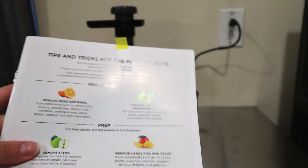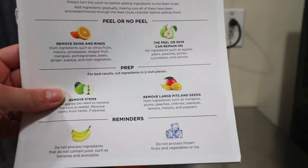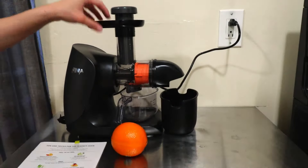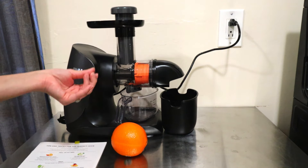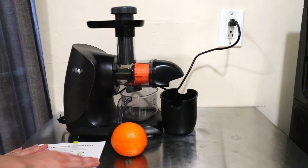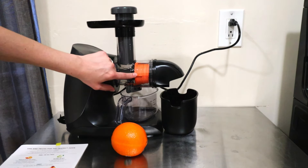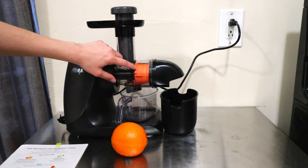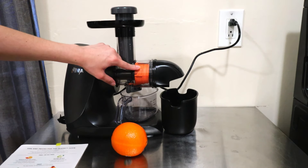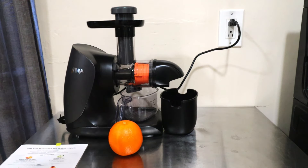They also note in the user guide: do not run hot liquids and do not run liquid through this machine in an attempt to clean it out — that will not work. That's about it for the notes. We're going to go ahead and do the lots-of-pulp filter for orange juice, so I'm going to remove the peels from some oranges and let's do it.